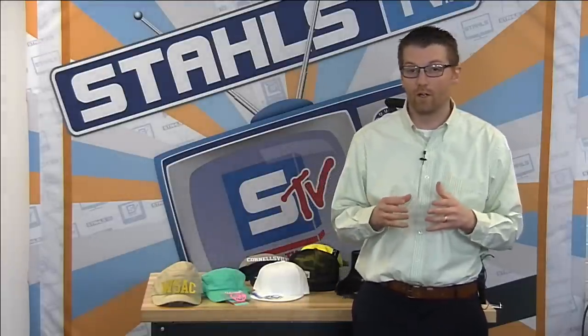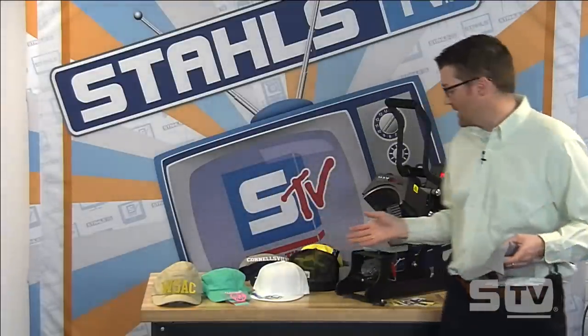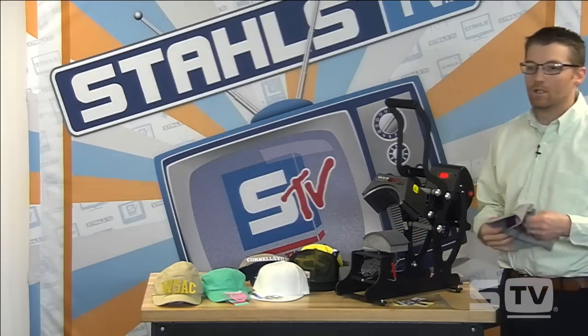Thanks for bearing with us and attending today's live presentation all about how to heat print headwear. Throughout the presentation we're going to go over some different styles of hats available in the market to print. We're going to showcase the Max Cap Press, which is one of the cap presses available from Stahls, and walk through different transfer types and styles available for printing. Without further ado, let's start over at the cap press.